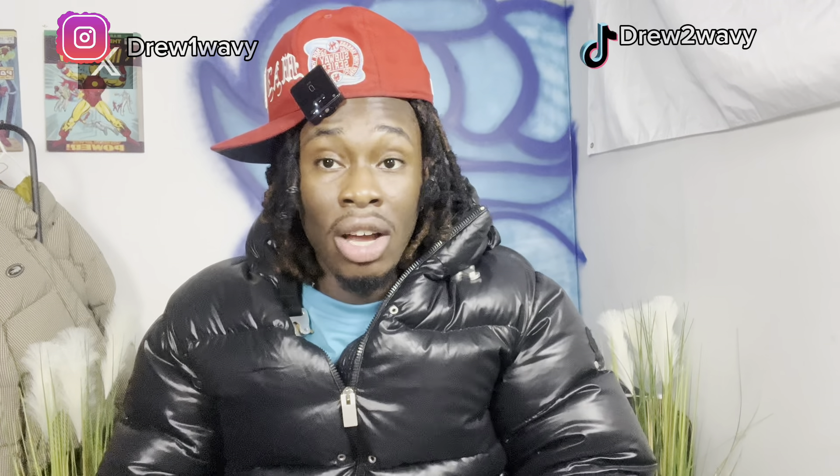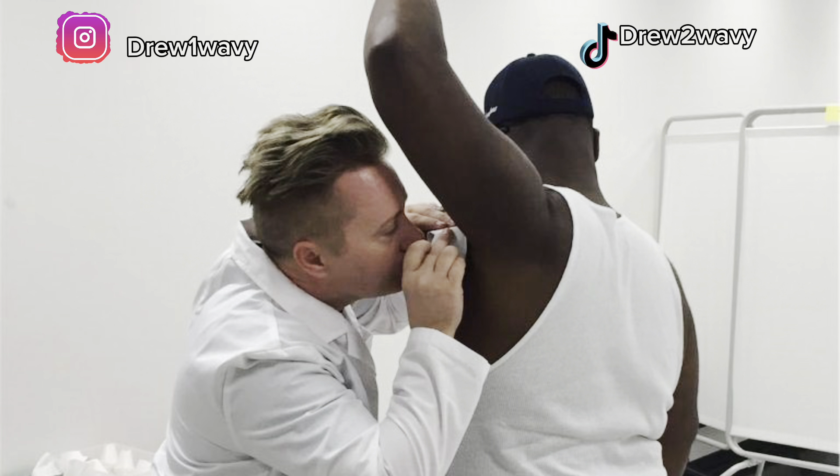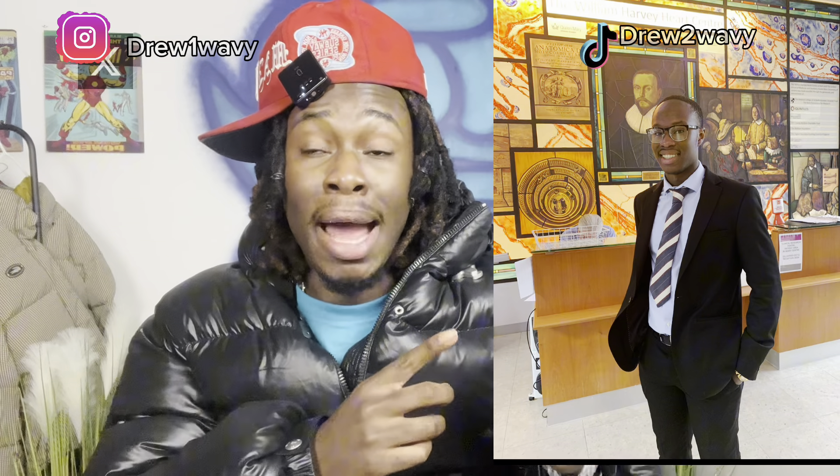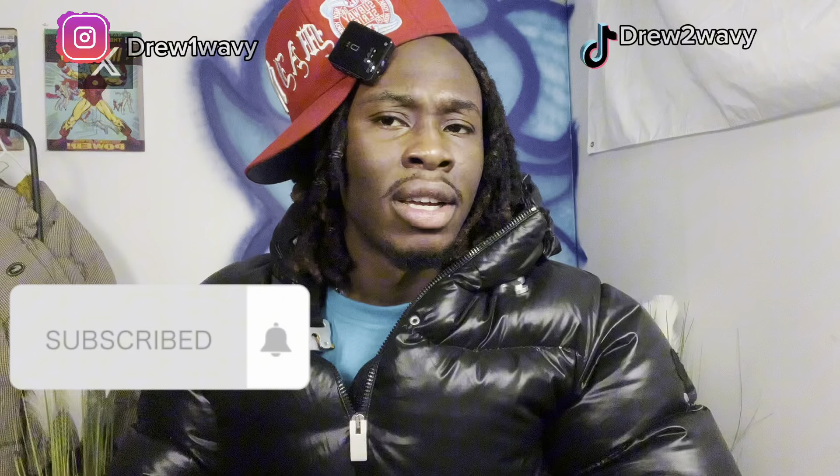In today's video I'm gonna be teaching you guys how to take fit pics. One thing I learned after leaving school is that school does not teach you real life skills, and knowing how to take fit pics is one of them. I don't care if you're an actor, a rapper, a professional deodorant tester — you need to know how to take fit pics. Even if you're a corporate bro, those fit pics you post on LinkedIn might make or break whether you get your next job.